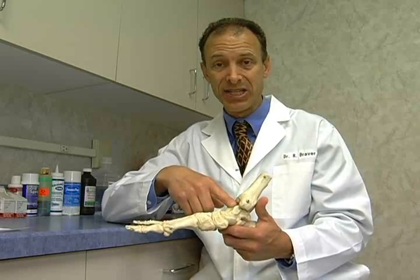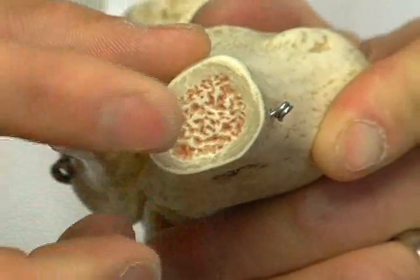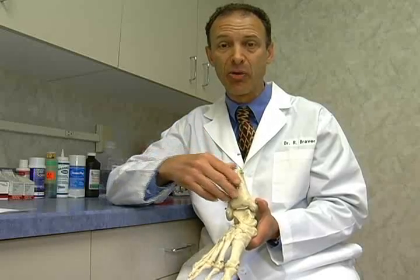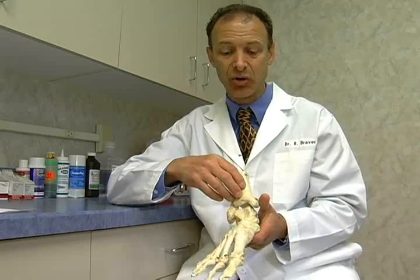However, we have a newer technique now where I take out some of the bone marrow with a small needle, put it in a centrifuge, and this concentrates the bone marrow. We call this bone marrow aspirate concentrate, or BMAC for short.